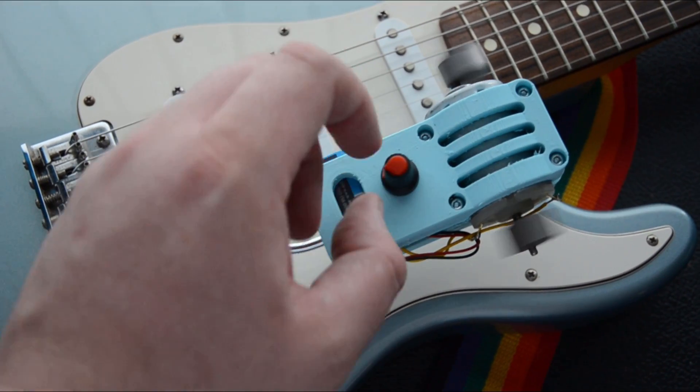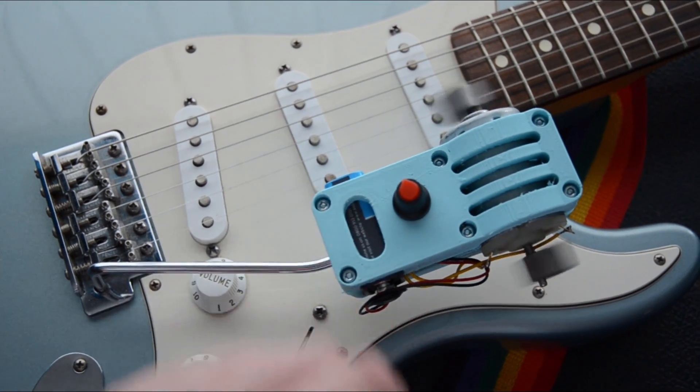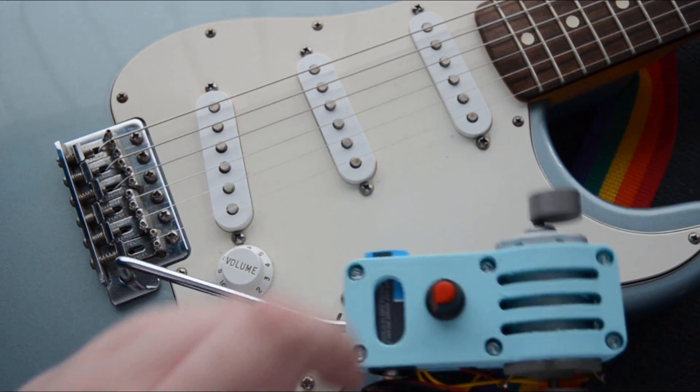Wow, this is working so well! One thing I find really interesting is that this whammy system does have a point of resonance where we can get a really high amplitude. Let's get this plugged in and see what it sounds like.